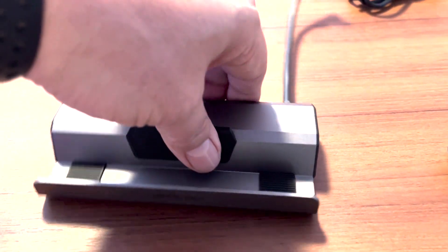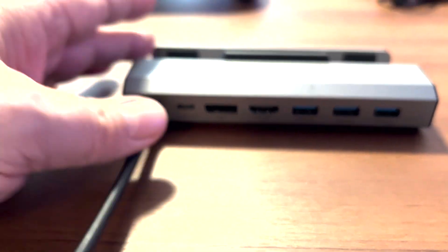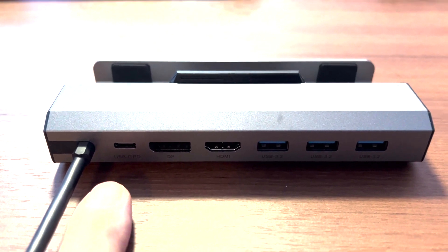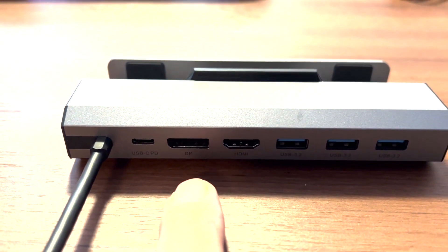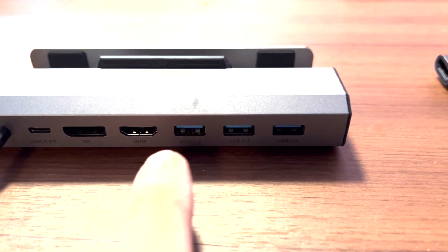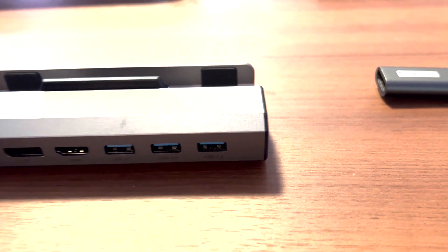Let's go ahead and take a look at the back of this — this is where it shines. So we've got a good shot of the ports: USB-C power delivery, DisplayPort, HDMI, and three USB-C 3.2 ports.